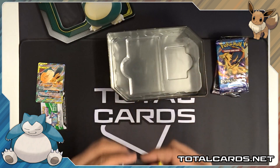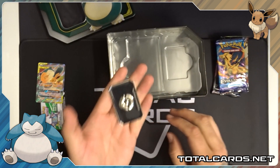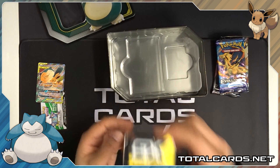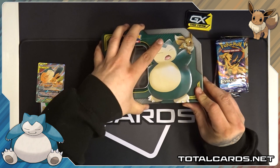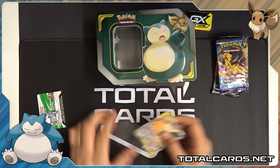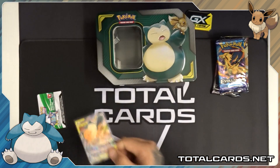A quick closer look — the GX marker is really heavy, there's a lot of weight to it. Solid metal, it's got a really nice gloss finish, really cool. You can find these on the website. Setting that to one side and putting the lid back on. There's also a promo card, sleeved right up, keeping that safe. All the singles can be found on the website TotalCards.net.